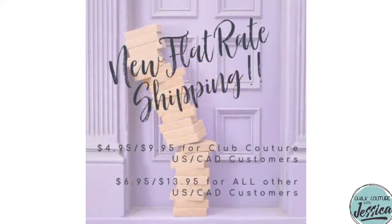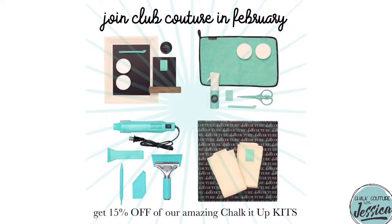You also get exclusive flat rate shipping of $4.95 in the U.S. and $9.95 in Canada on your entire order. It doesn't matter if you order 20 transfers or 20 surfaces — you get that same flat rate shipping all month long, not limited to just one order. You'll also get exclusive access to specials and deals directly from Chalk Couture. This month, for example, you get 15% off the Chalk It Up kits — three of the four are available: the basic tools, tool time, and one more — all except the Think Ink.